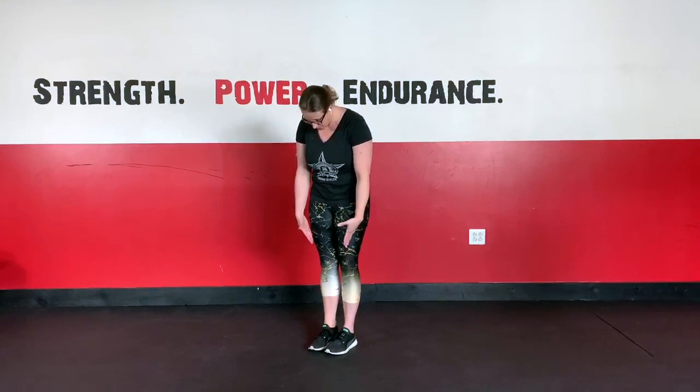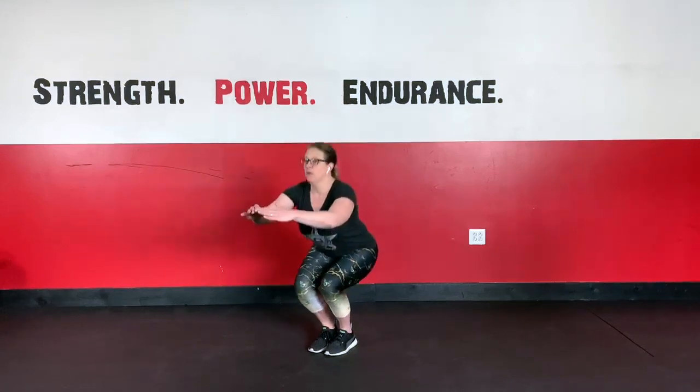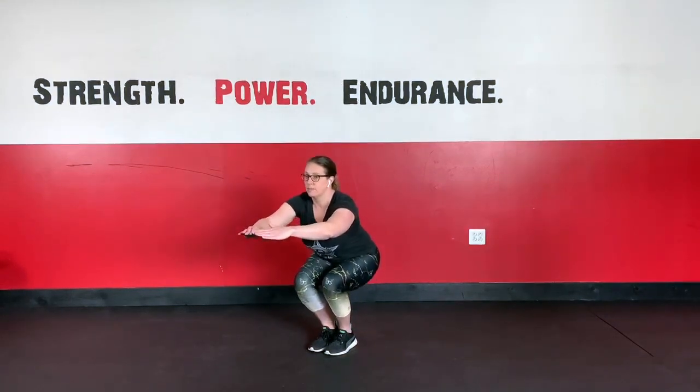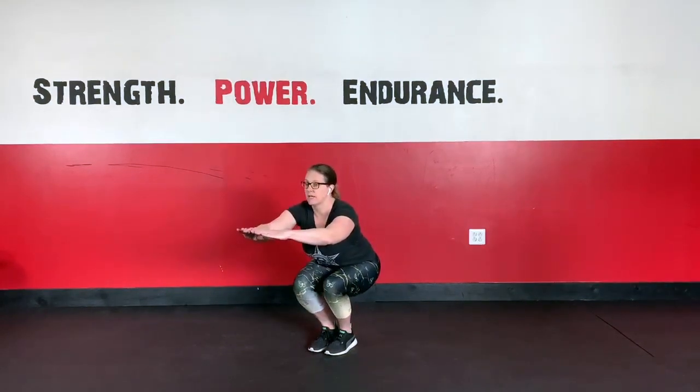Almost so that the toes and heels are touching, and we want to maintain keeping our knees in contact with each other. Then we're going to sit the hips down to the ground, trying to get the thighs parallel to the floor. You should be able to wiggle your toes when your hips are down at the bottom. We just want to make sure that the knees stay tracking over the direction of the toes the entire time.